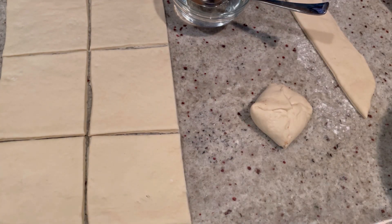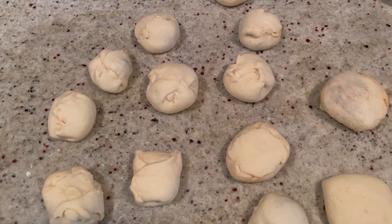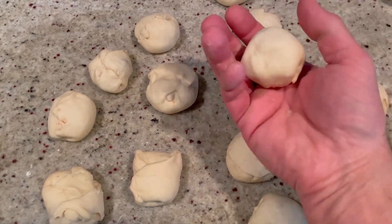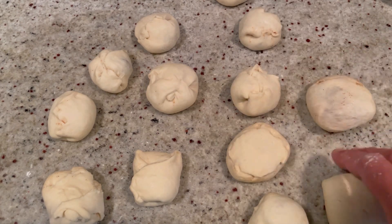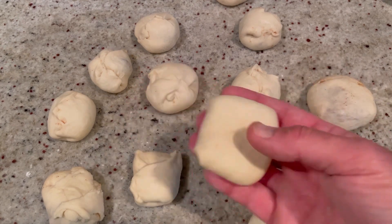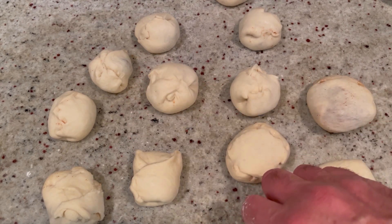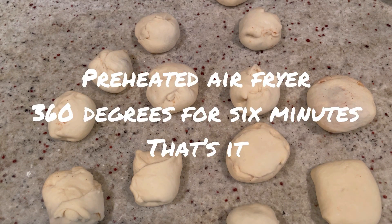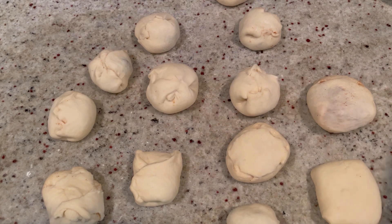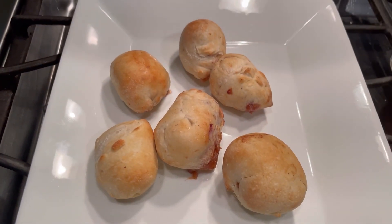We got them all done — some came out nicer than others; some are a big mess and going to explode, but they'll still be good. Now into a preheated air fryer. Spray the bottom of the pan with a little canola oil, put about six in at a time, and cook at 360°F for six to eight minutes. Keep an eye on it.